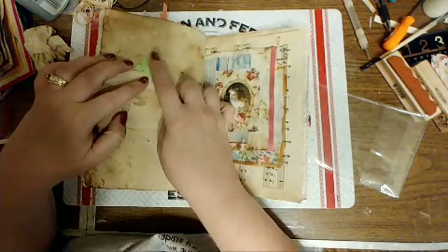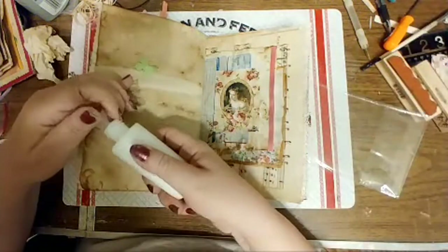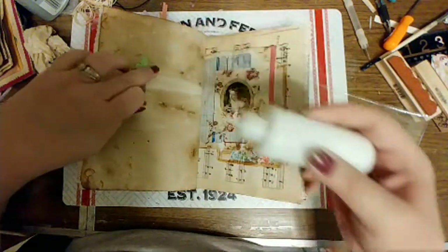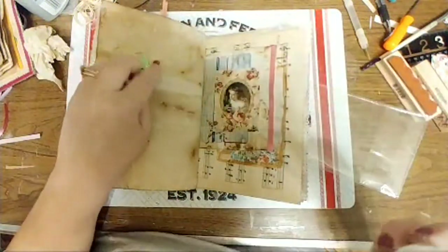Butterfly got bent — we'll unbend it. I'm going to glue his little wing down and then he won't do that again. I need to put a little bit more glue in that. There we go.